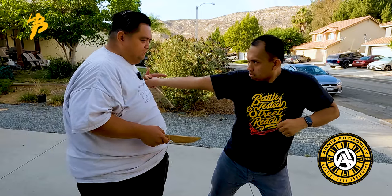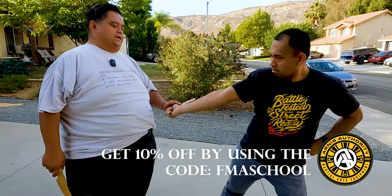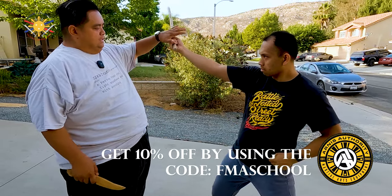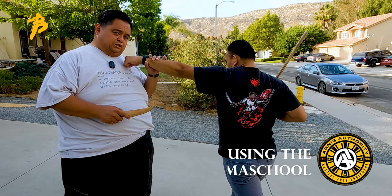Without retracting his shoulder or his right arm, he can't reach me. Even if I move in he might be able to tap, but there's little to no power behind it. In order to generate any power, he has to rotate out his shoulder, turn his hip, and then he can generate power into his strike.